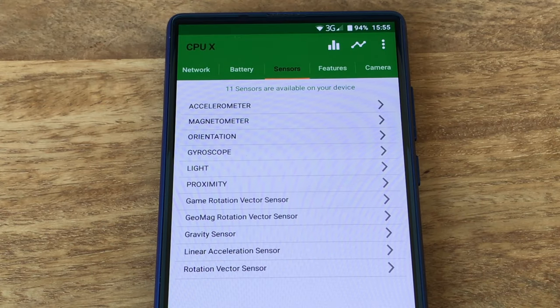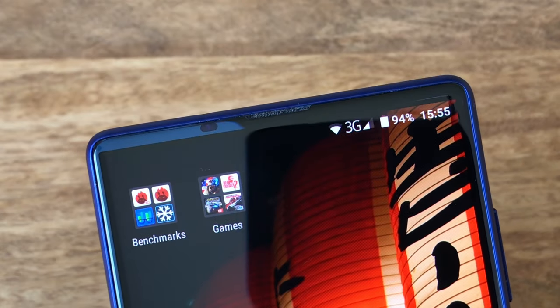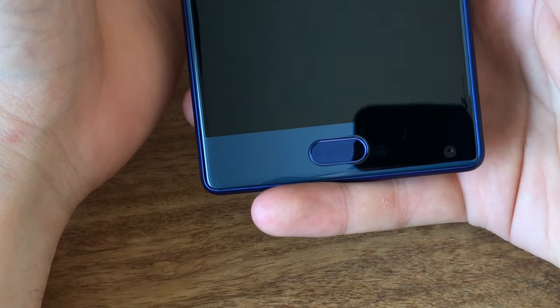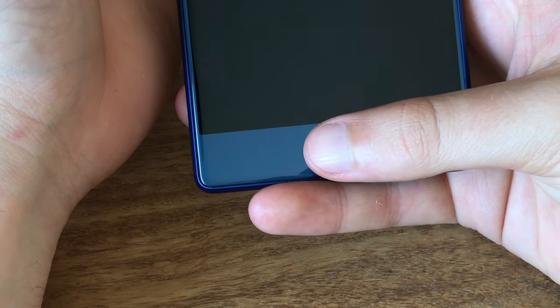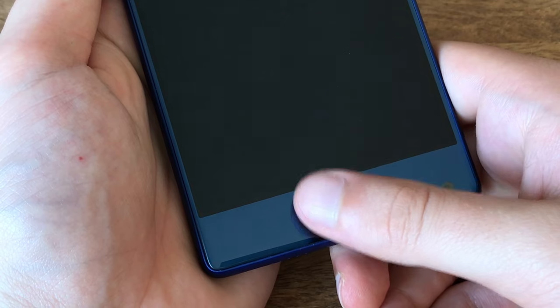The Mix also packs all important sensors. The gyroscope and compass in our tests did work just fine. What's missing however is a status LED. The fingerprint scanner works well and is fairly fast, but there is a bug which disables the sensor once the phone hits deep sleep. So to unlock it after a long time in standby you first need to wake it up using the power button.